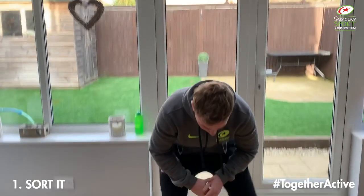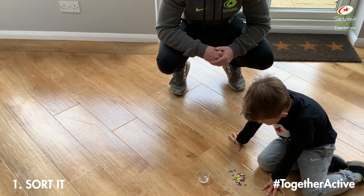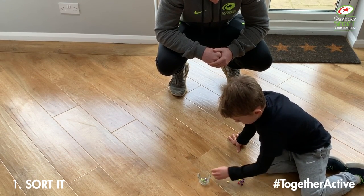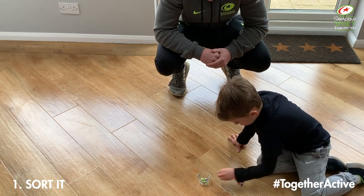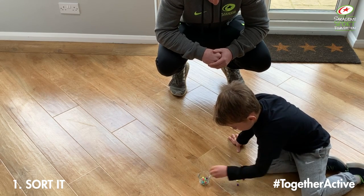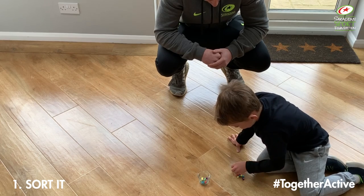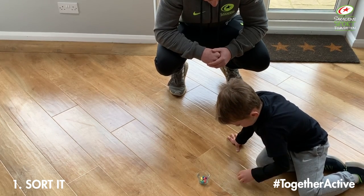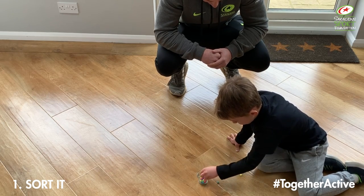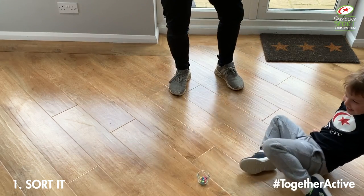Ollie, you've got to try and get all of these into that one glass as quick as you can. Three, two, one, go. Quick as you can — don't worry if these objects bounce out, he's going to try and come back to them at the end to see how quickly you can get them all in. Good, last couple. Well done, Ollie.